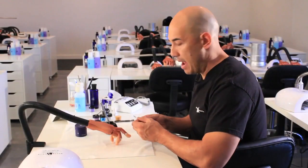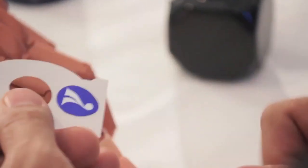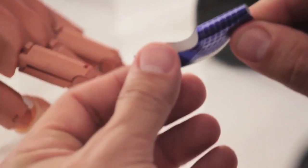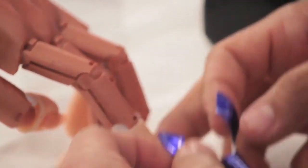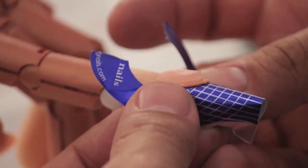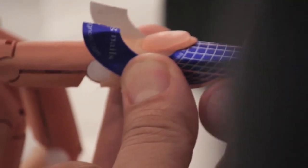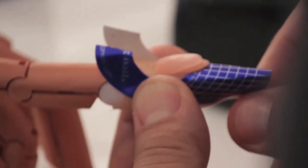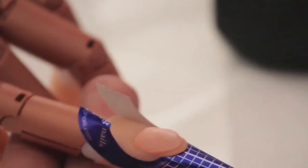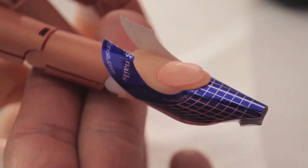We are now ready for form application. I'm going to place the tab underneath the form. I like to pre-pinch the tip. I'm going to open up the back end — this is going to allow me to get it underneath the free edge nice and flush. Notice how I'm pinching from below so that we have a nice pucker and we are ready for sculpting application.